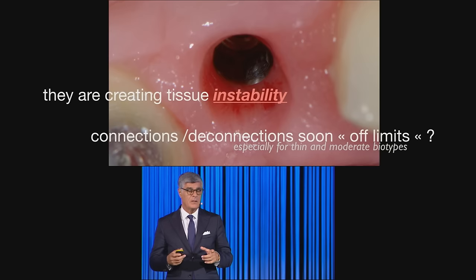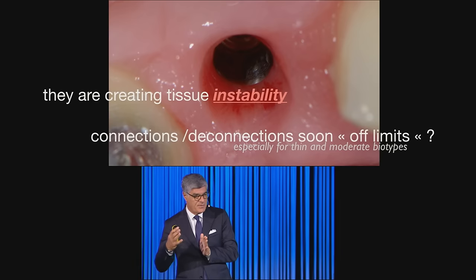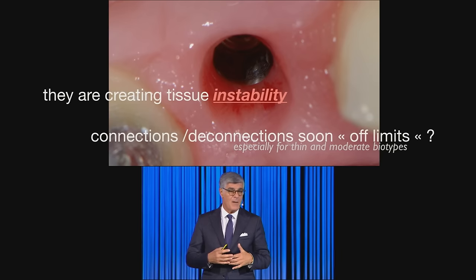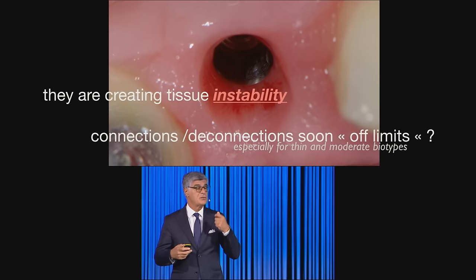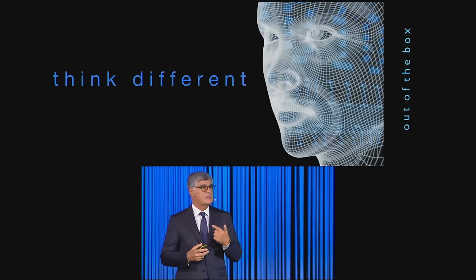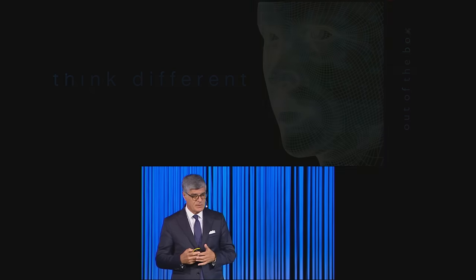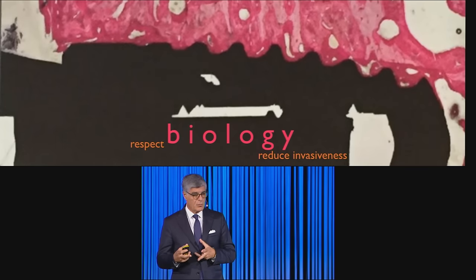All of this creates tissue remodeling, except in very thick biotypes. We would like to limit the amount of grafting we do, as repeated manipulation creates tissue instability on the long term. So let's try to think differently — out of the box — respecting biology and reducing invasiveness.